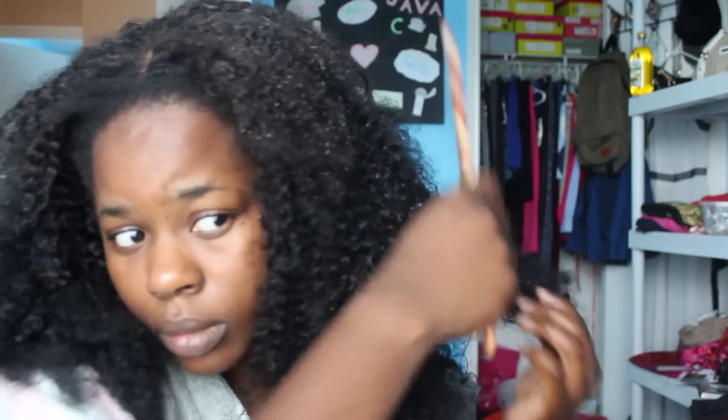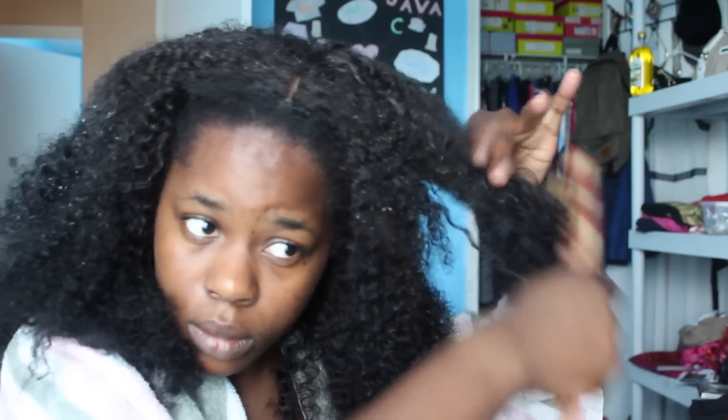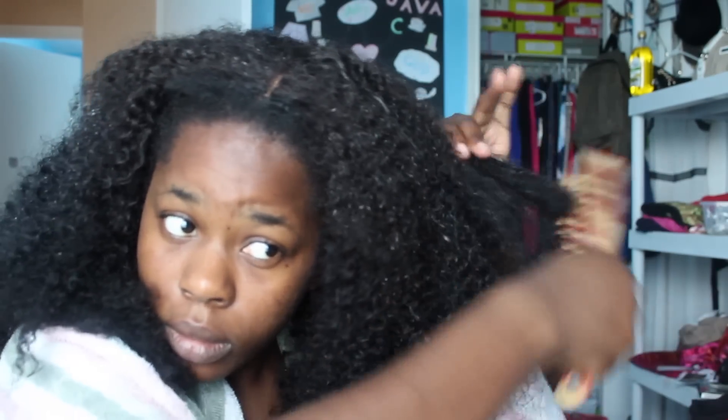Once both sides are really damp, take your wide tooth comb or any detangling comb and start detangling your hair from the tips going up to the roots. That makes it easier to detangle and you won't have as many knots. Make sure to be as gentle as possible because curly hair is prone to breakage.